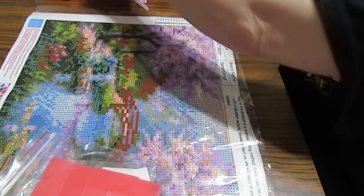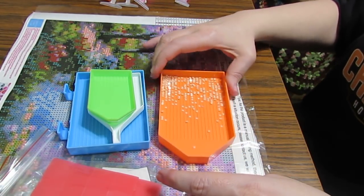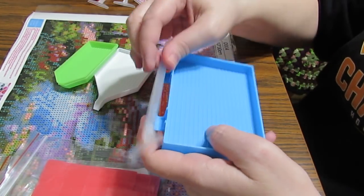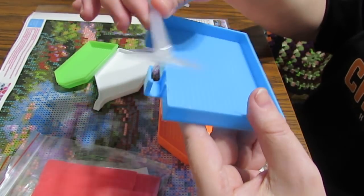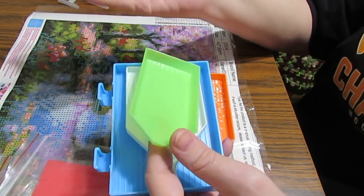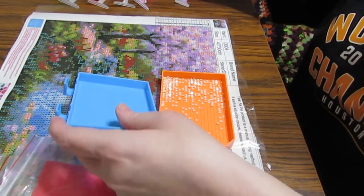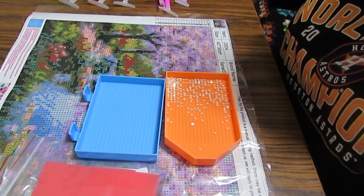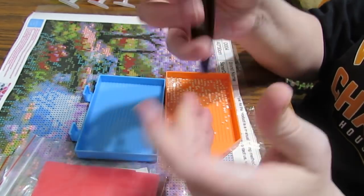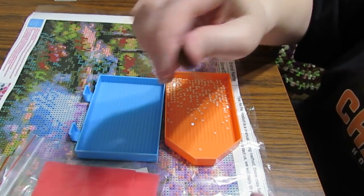You also get all of these trays. As you can see I'm using this one for demonstration purposes, and you get this one which will actually hold a diamond painting pen if you so desire. Then you get the white tray and two greens - who needs more trays, but it comes with them. I do like those two a lot. It also comes with two plastic tweezers, and I haven't tried them - I normally use ones from my kits that are very sharp because they just work better.